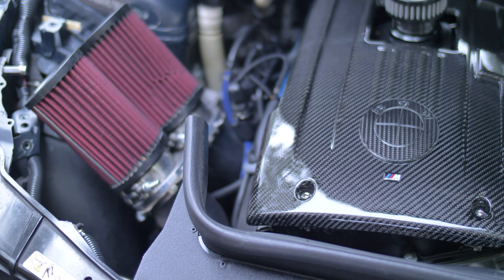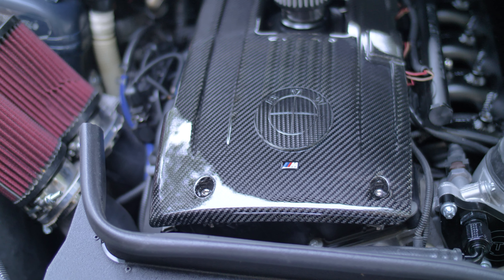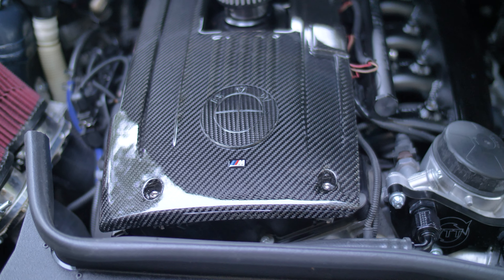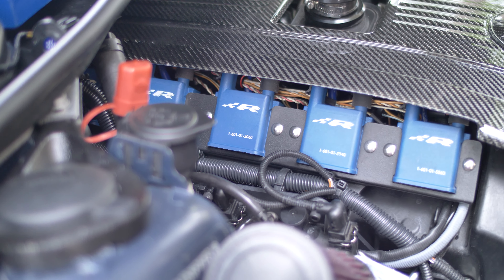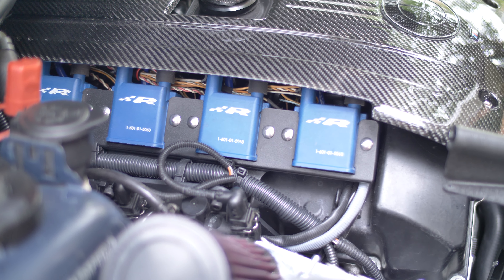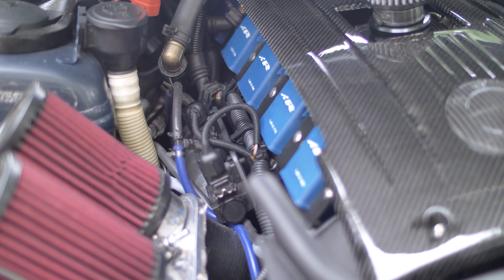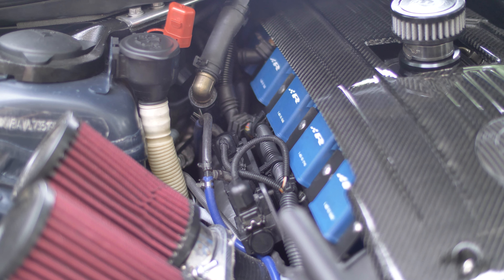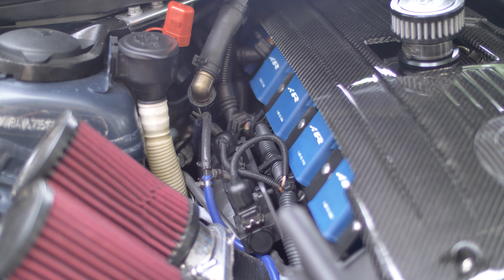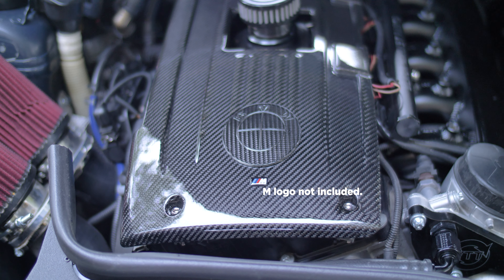The first product I want to review is the Nelson Wheels carbon fiber engine cover. It's just a cover without the sides — the sides are cut off and it's just the top part. It's a nice looking piece. The carbon work is pretty good. Very light. You can order it with the BMW logo in carbon fiber.